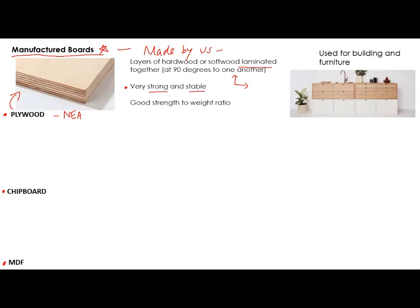By stable, I mean that sometimes with traditional pieces of wood — say a piece of pine — it can start to bend and also twist because of the moisture in the wood. But because of manufactured boards, because the layers are stuck together so well, it makes it very stable, so it's not going to warp or twist. Plywood also has a very good strength-to-weight ratio — for how heavy it is, it is extremely strong.